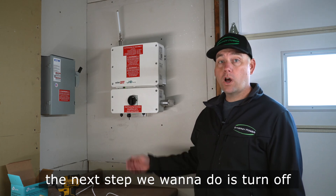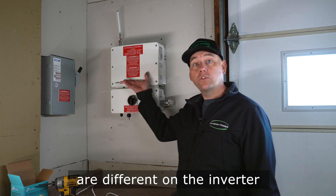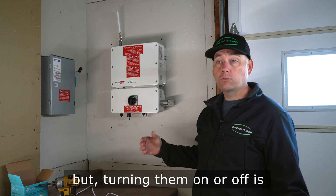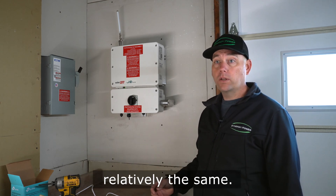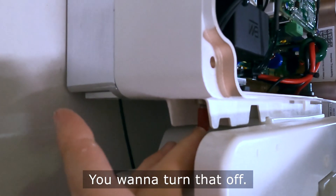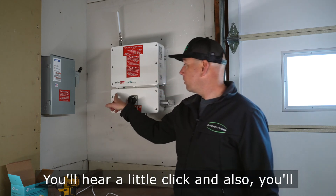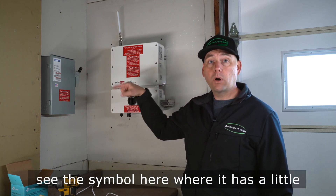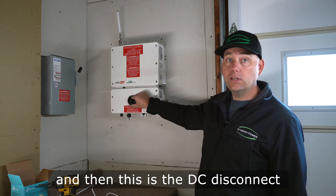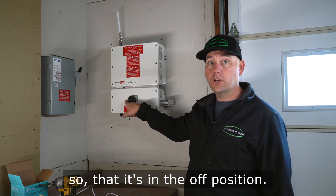Now that we've turned off the AC circuit breaker, the next step is to turn off the DC power of the inverter. Some models are different, but turning them on or off is relatively the same. There's a little toggle switch — turn that off and you'll hear a little click. You'll also see the symbol with a little circle, which means it's off. Then turn the DC disconnect horizontal so it's in the off position.